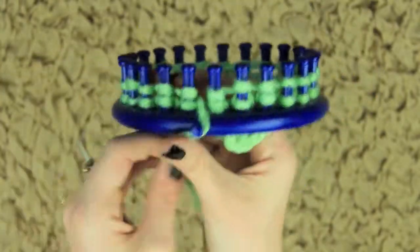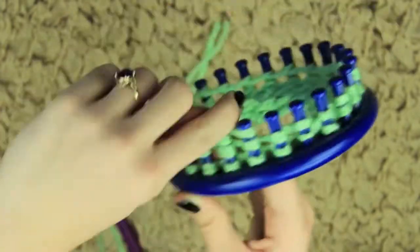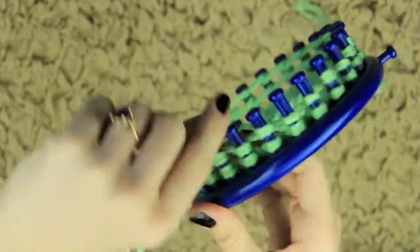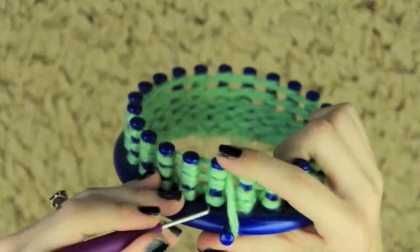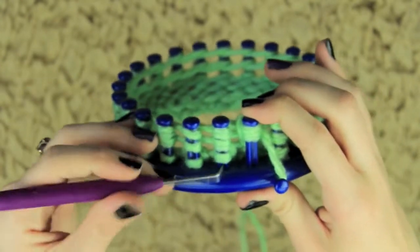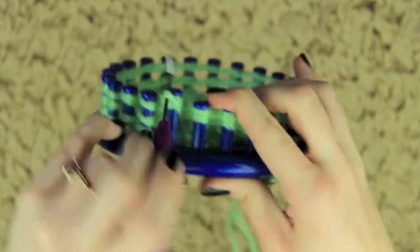Now we're going to go back and e-wrap again. This time we're going to be e-wrapping around the top of each peg. After you've done that, what you're going to do is take the bottom loop and place it over both of the top two loops. So you're taking one loop and moving it over two loops, and you're just going to repeat this around the entire loom. This is a double knit stitch.